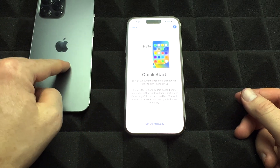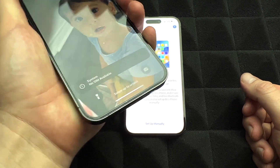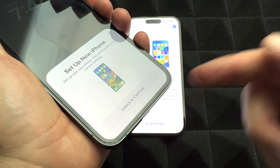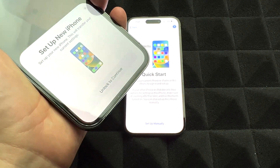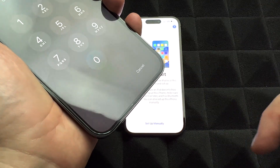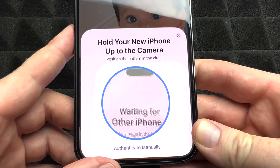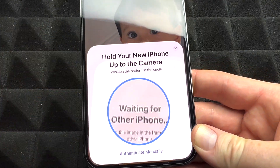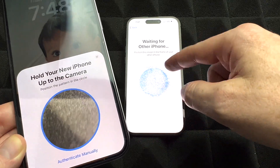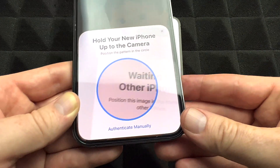Leave the new phone here. On your old phone, swipe up and you're going to see 'Set Up New iPhone' — that's what you want. Go ahead and unlock to continue. You should see a screen, and after that you'll see another screen because the phones detect each other when placed right beside each other. On your new phone, use the camera to scan the pattern shown on the old phone's screen.